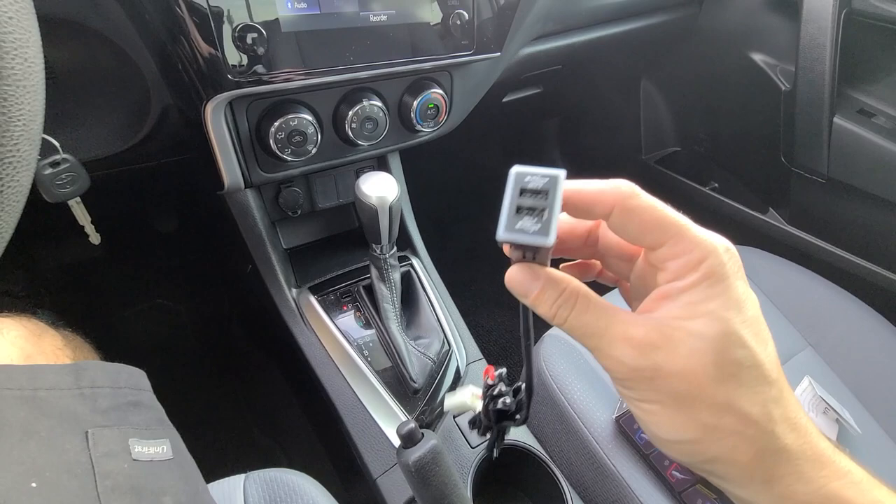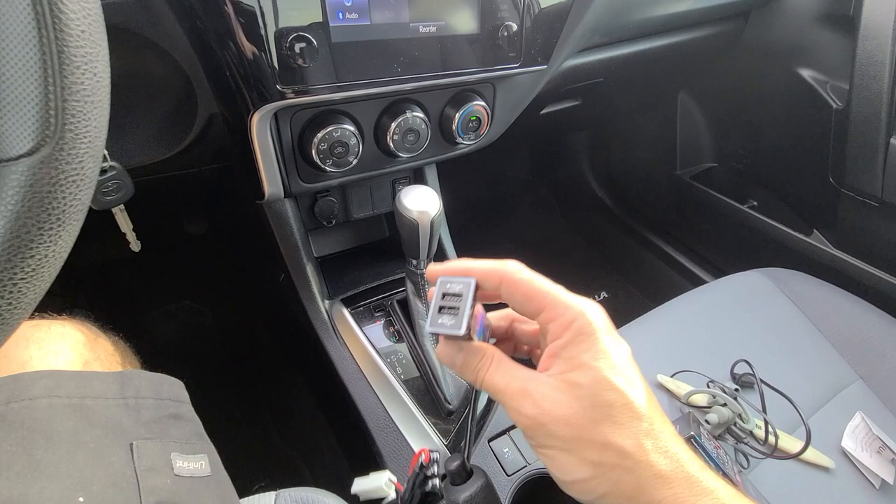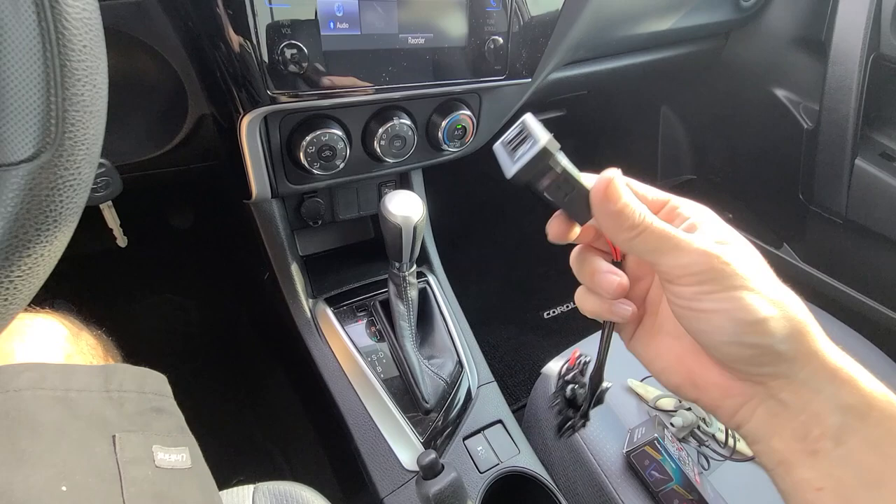It seems like everybody ends up buying the wrong size — they buy the big one. In your Corolla you're looking at the smaller size, and in newer cars like your newer Highlanders and Tundras, you're also looking at this smaller size. I'll leave a link in the description box that takes you right to Amazon and the correct product for your Corolla, so you don't have to worry about it not fitting.